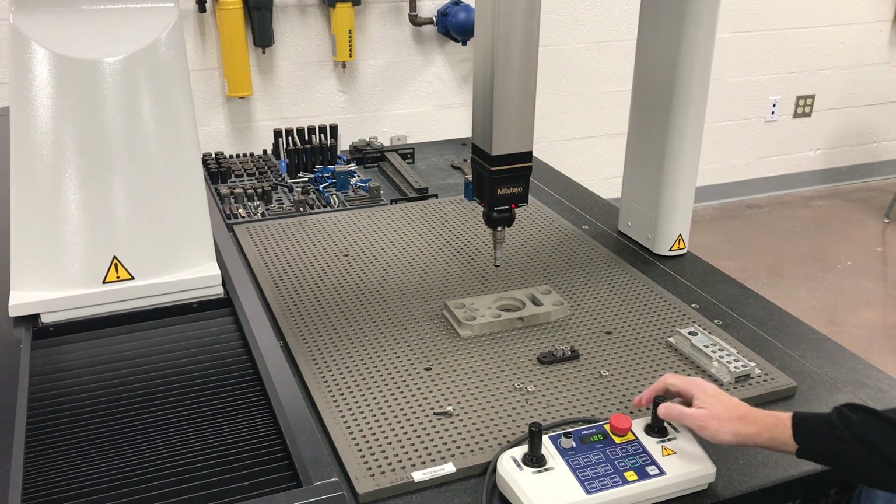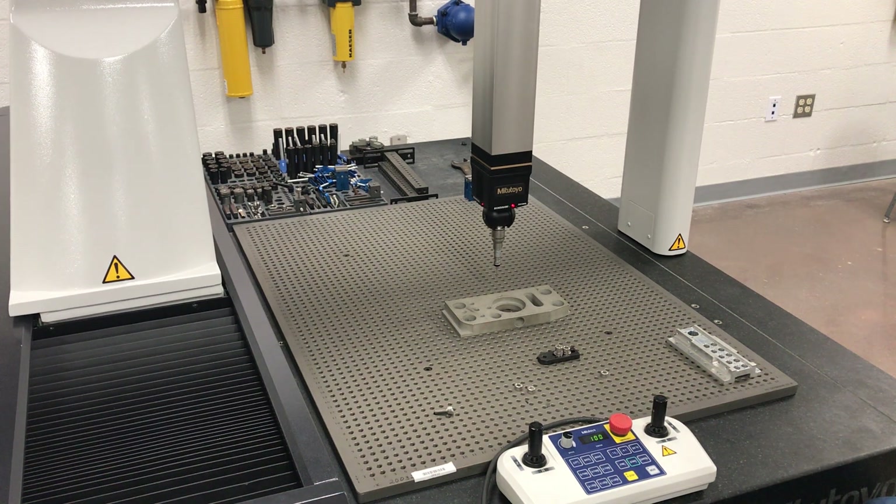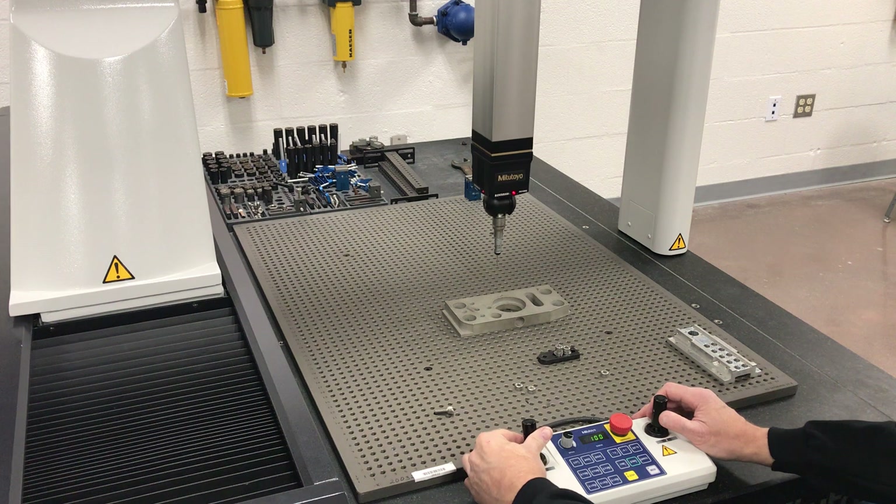When we get to writing programs, you can actually write into your program how fast you want to go. We'll go through the startup procedure in another video — that startup covers crashes as well.